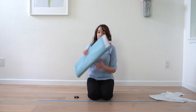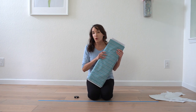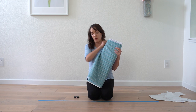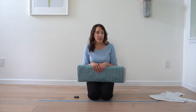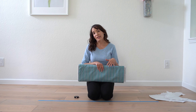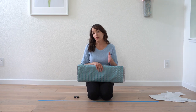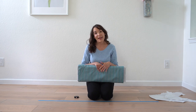Fabric comes in two main widths. This bolt here is quilting cotton, and quilting cotton generally comes in a 44-inch width, which means when it's folded in half it's 22 inches wide. Apparel fabric generally comes in 58 inches wide, so that when you fold it in half you're looking at 29 inches. You need to keep in mind whether you're figuring out yardage for 44-inch fabric or 58-inch fabric.